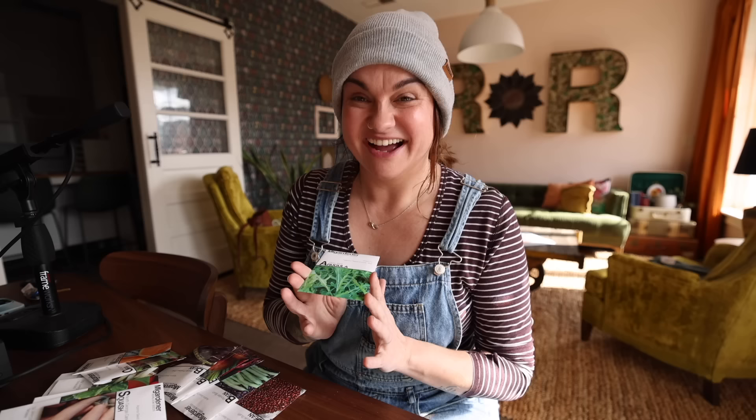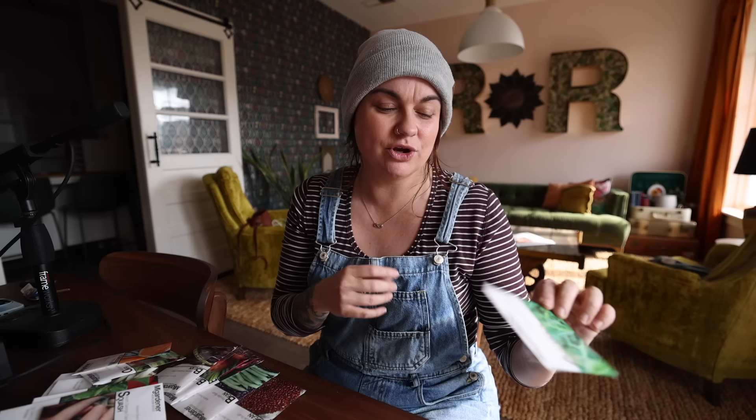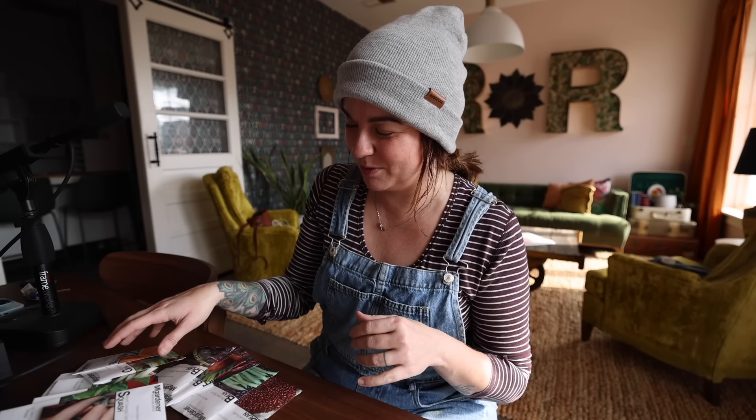Slow bolt arugula — this will probably end up going in a green stalk. I love it on anything fatty like a burger because it's got such a good bite. I can also just eat a straight salad of just this. It's spicy — I'll make a mustard dressing with whole grain mustard, maple syrup, oil, and a splash of lemon juice. A salad of arugula with that dressing and some dried cherries or cranberries, raisins, and nuts is fantastic.